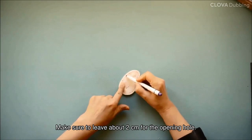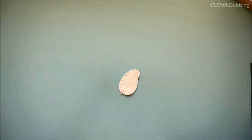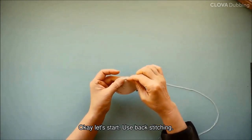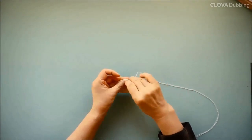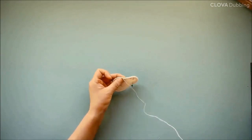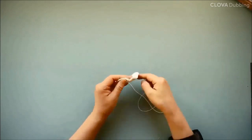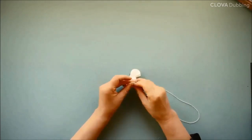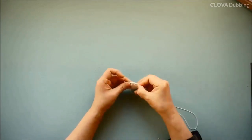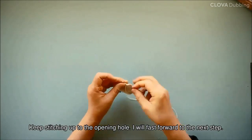Make sure to leave about 2 centimeters for the opening hole. Okay, let's start. Use backstitching. Keep stitching up to the opening hole.